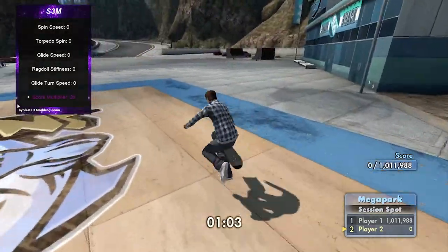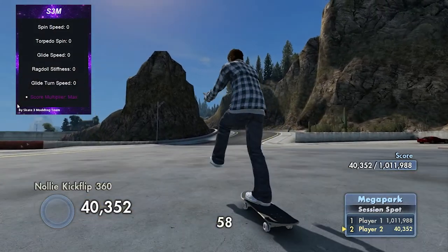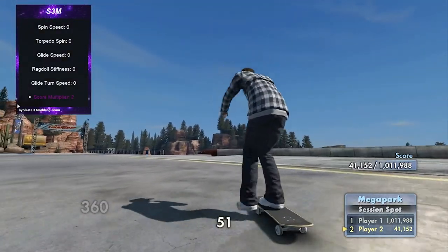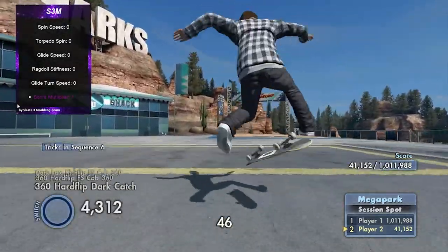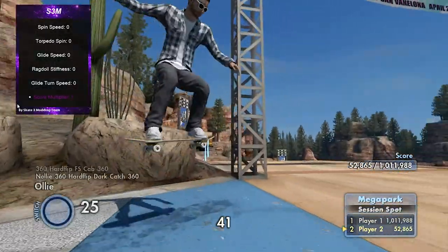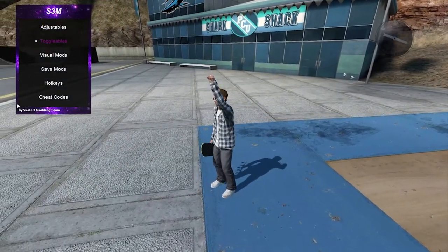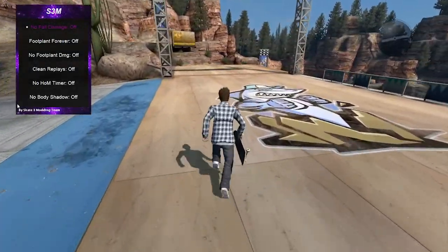That's score multiplier. Obviously nobody's gonna believe you if you use this, so don't try to be slick and use it pretending it's legit. Even if you put it on something lower it'd be slightly more believable, but people know this game is 11 years old and they'll know you're cheating. The whole community will know, so don't bother trying to cheat with the score multiplier.